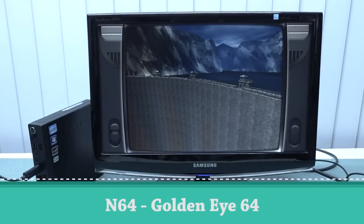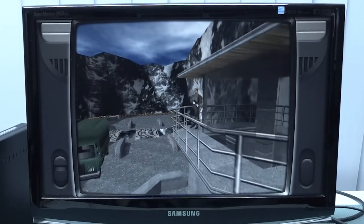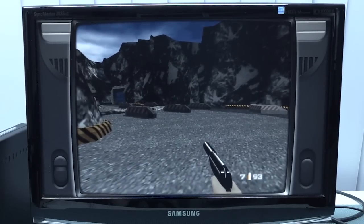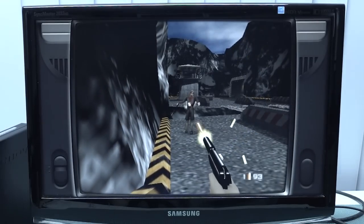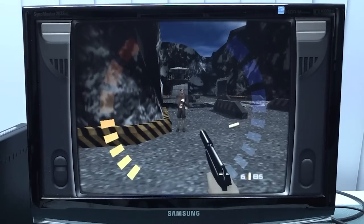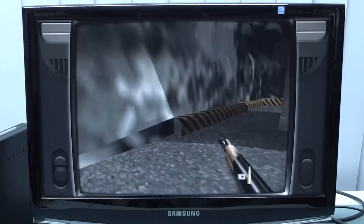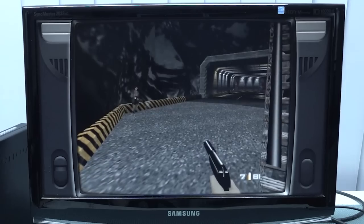Next up is N64, a system that has so many problems on AmiElec or cheaper Android boxes. Most games will run on native resolution to get the best performance out of it, and again it depends on how powerful your system is. The controls were messed up for this game, and it's quite difficult to play — it's been a very long time. But overall it ran.